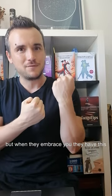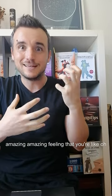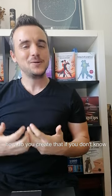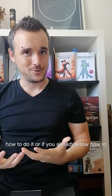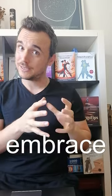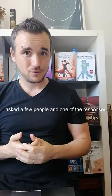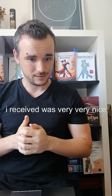But when they embrace you, they have this amazing feeling that you're like, oh, I want to stay here forever. How do you create that if you don't know how to do it? Or if you already know how to embrace warmly enough, how do you do it even more? I asked a few people and one of the responses I received was very, very nice.